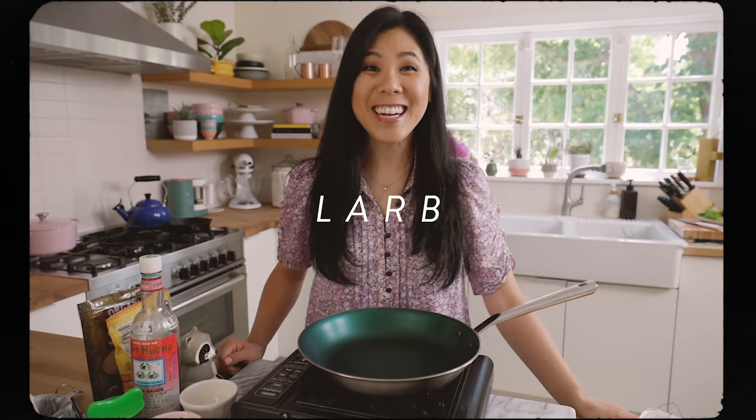Can you say what's larb? Make it kind of fun. Larb. What's larb? Thai lettuce wraps. Let's make some.